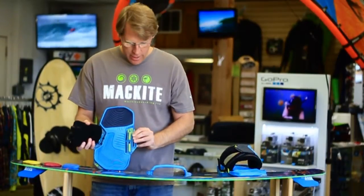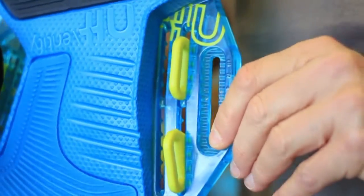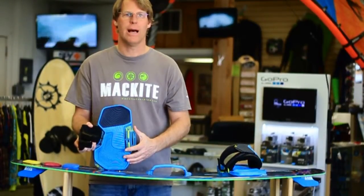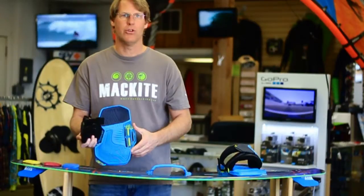One of the biggest things is the strap will allow you to be both wide in the foot, or you can take your hooks and move them inward and have a narrow foot strap. This is really exceptionally good if you ride boots a lot, which we do in Michigan. It allows you to adjust it that way.